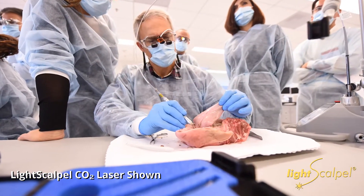Looking at the different options, the LightScalpel seemed to have the best combination, the best bang for your buck, so to speak. For soft tissue procedures, I think the CO2 wavelength is the best.